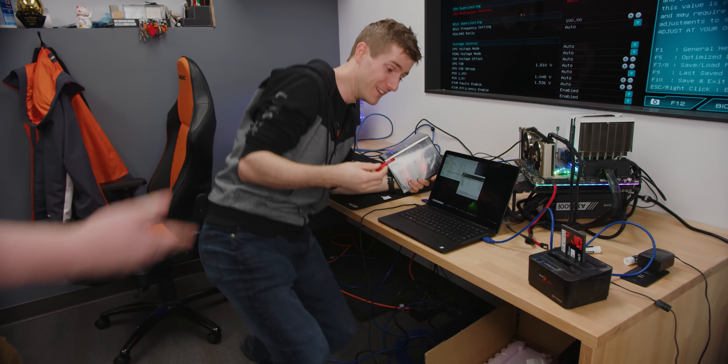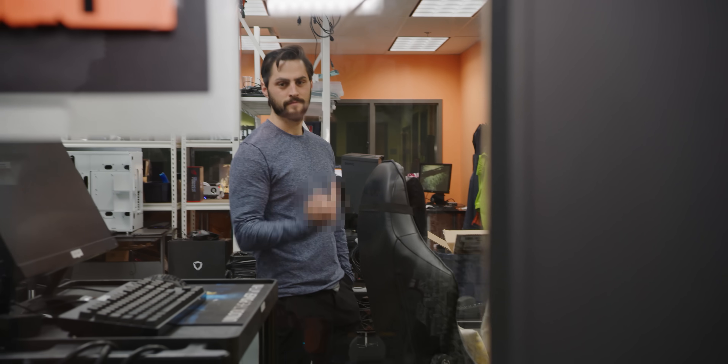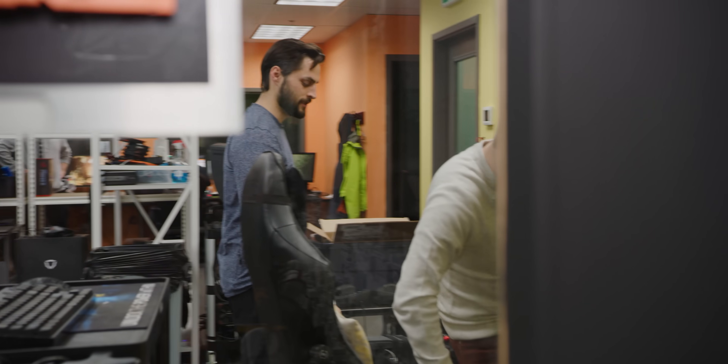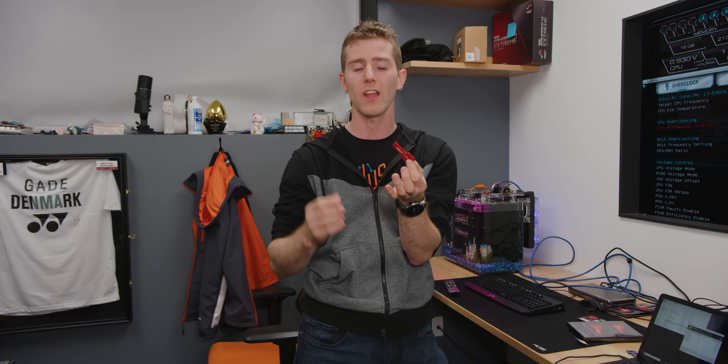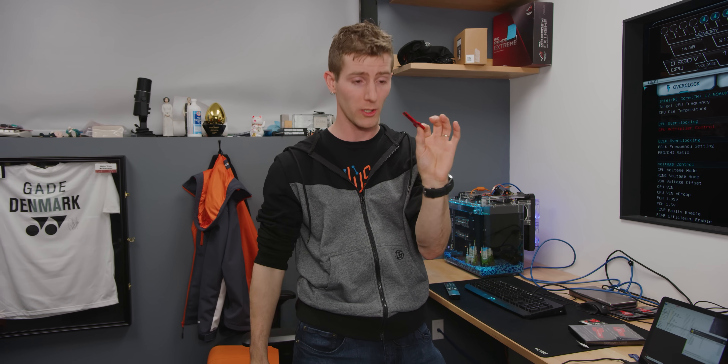Bottom line: looks pretty good. If you have to do it a lot — I mean, should we just go around and wipe everyone's computers? That would be quite the waste of money. We're actually ending up with a recommendation here. For about 45 bucks, if you do more than just a little bit of secure data erasing, it's worth it. There are command line utilities you can use to do this sort of thing, but this is easy enough to use that pretty much anyone could do it. Looking pretty good.